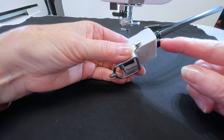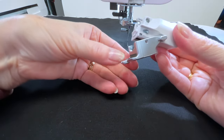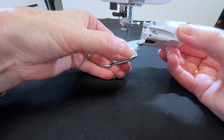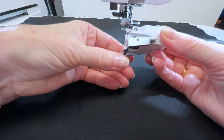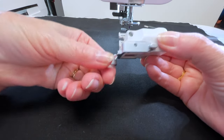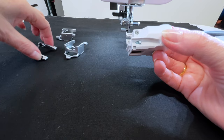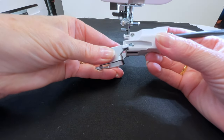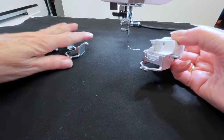To change feet on the ASR, you don't need a screwdriver — it's very easy. There is a button on the back; you push the button and you can slide whatever foot is on down and off. To put on the ruler foot, for example, you slide it on until it hits the back stop, then flip it up — you'll hear it snap so you know it's in place. Today we're going to work with the open toe free motion quilting foot, because it's easier to see what you're doing.